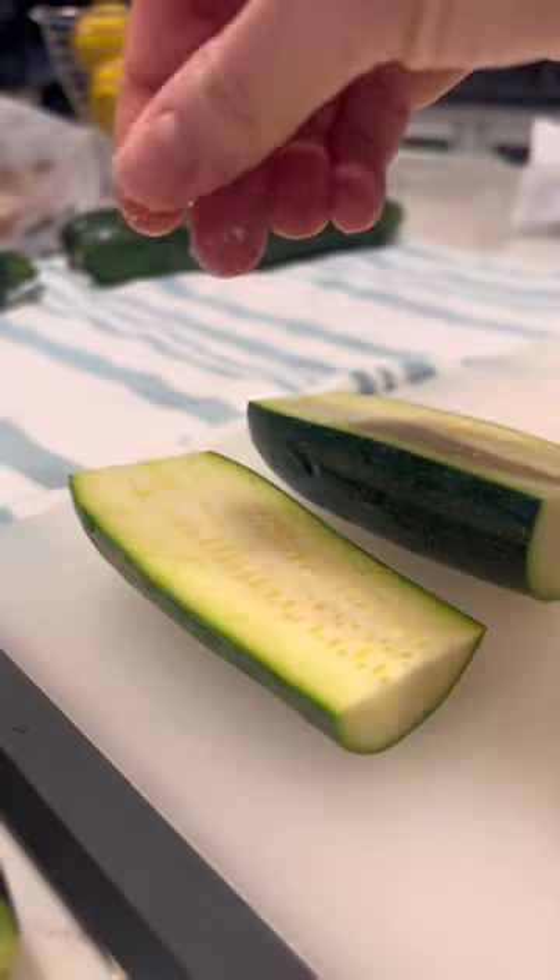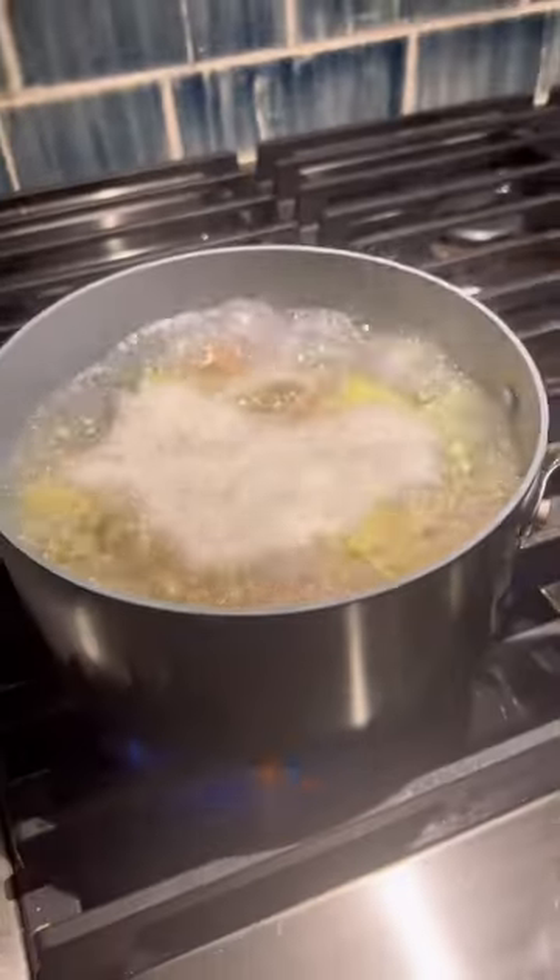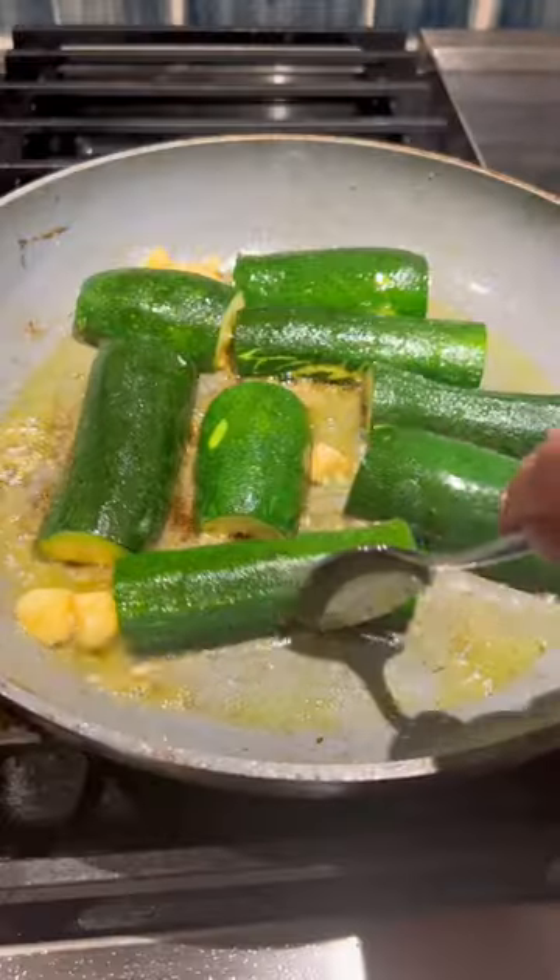You start by cross-hatching your zucchini, adding some salt, letting it sit so the water comes out, and then roasting them in a pan until it gets nice and golden on that cross-hatch side.